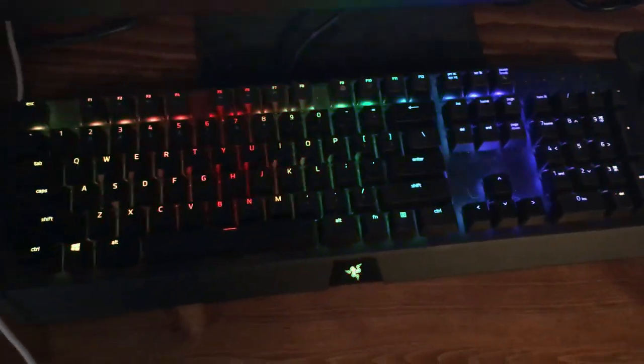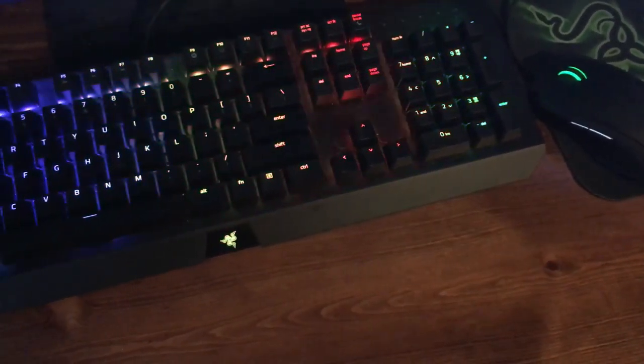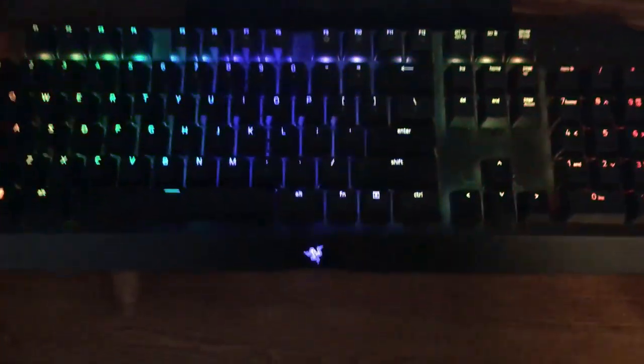I have two controllers — one for my PS4 and one for my Xbox 360. My Xbox 360 is right there. This is my keyboard; it is a BlackWidow Chroma. It's really nice — I really like it. The only thing I don't like about it is the clicking; it's too much.